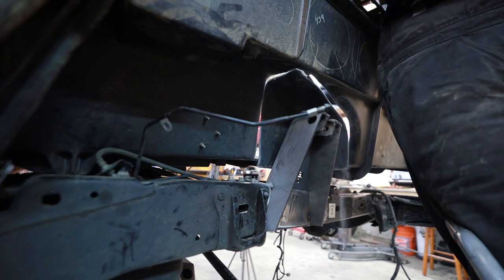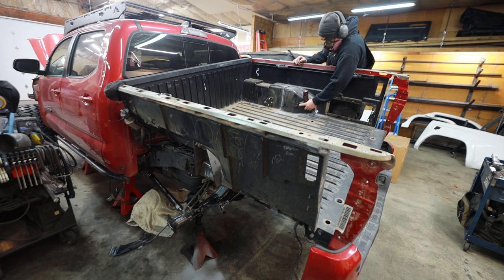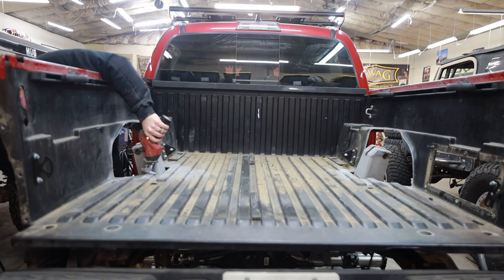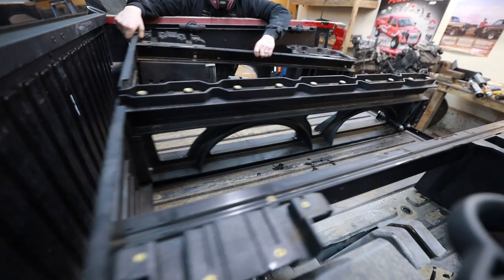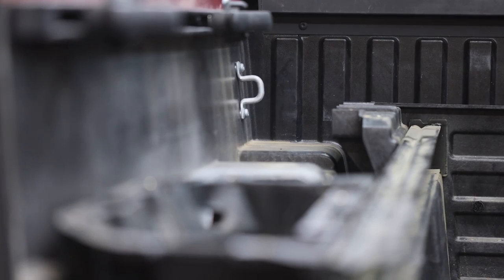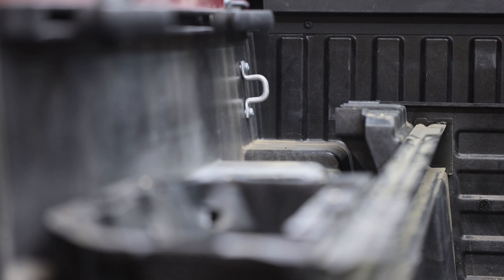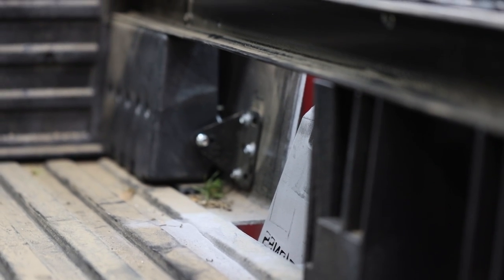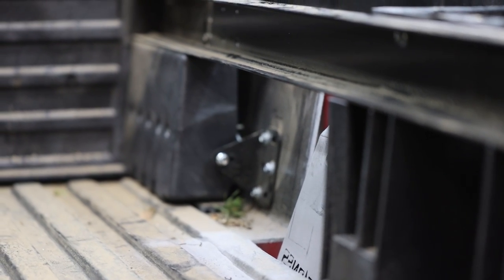The first thing I want to do is burn in the shock towers for the coilovers. But before I can do that, I want to confirm I don't need to adjust them a little bit here or there. Right now I think they're going to fit just fine, but I want to set the bed over it, trim the bed where I need to, and make sure these are going to be covered completely by the deck system and not interfere with the drawers.